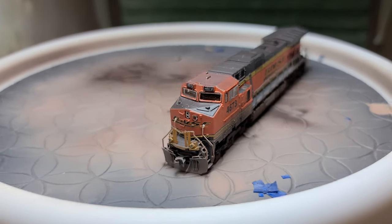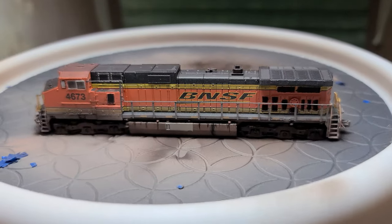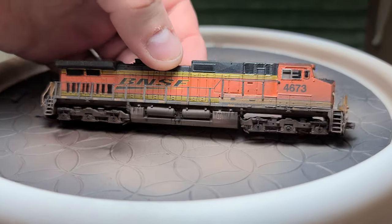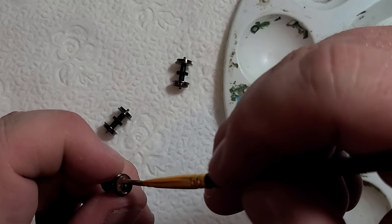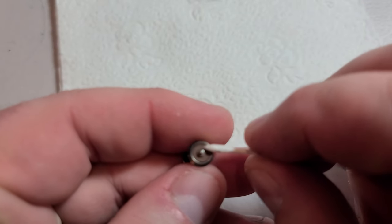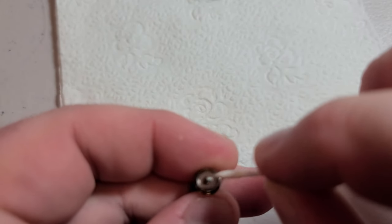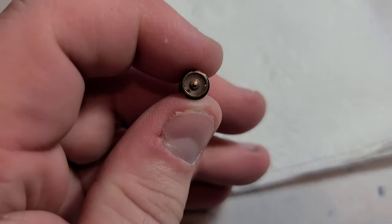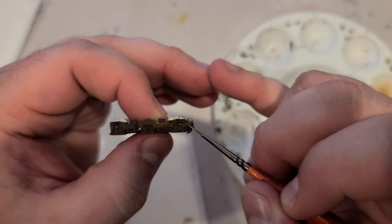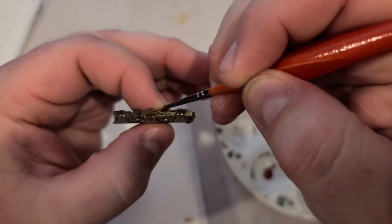Here is a final 360 view of the locomotive after I have applied its final dull coat, applied in the same way as the first. As the dull coat was drying, I decided to weather the wheels. I painted them with light rust using just a paintbrush, then went back with a craft swab and cleaned off the spots where electrical contact would be made with the locomotive.